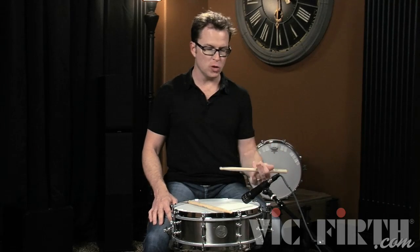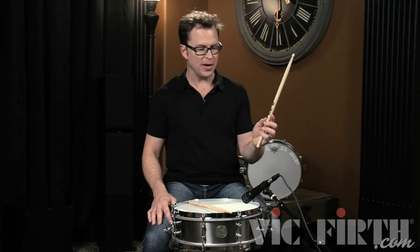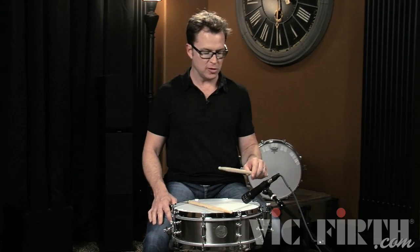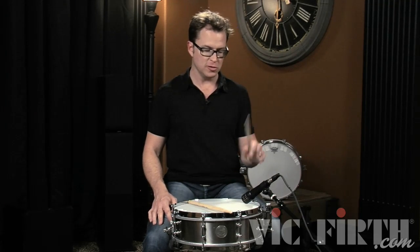The fulcrum for the left hand traditional grip is basically in the same place as if you were playing matched grip. You want to experiment with that and find where you get the most optimal bounce — it's about a third of the way down the stick. On the Vic Firth stick, it's about where the flag is. You may want to choke back or choke up a little bit depending on what feels good, but make sure you get the optimum rebound from the fulcrum you choose.